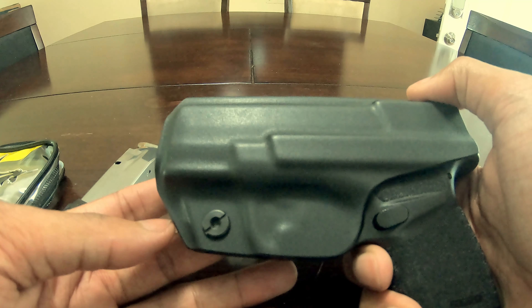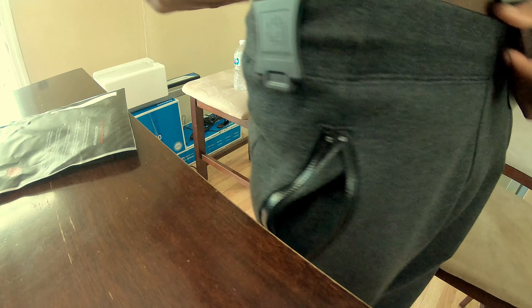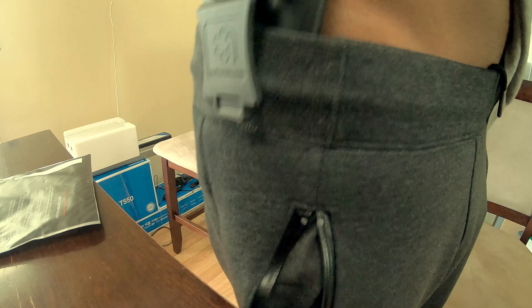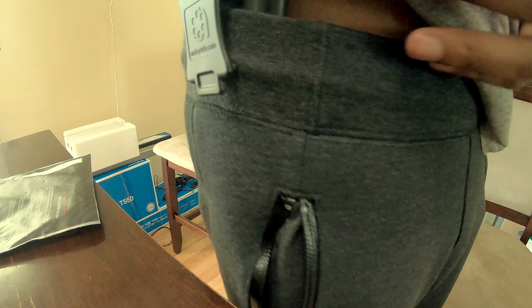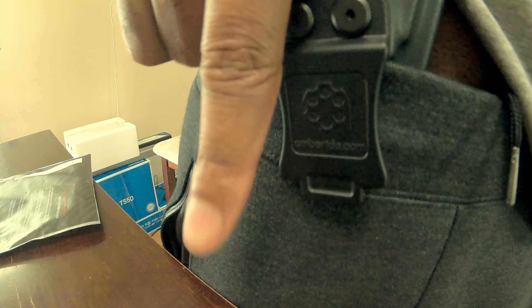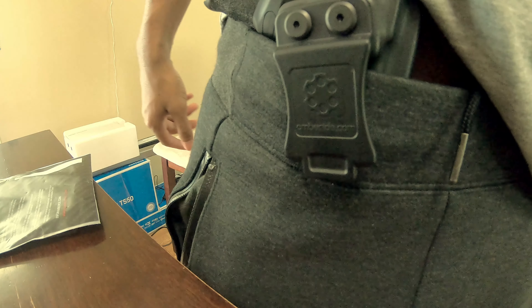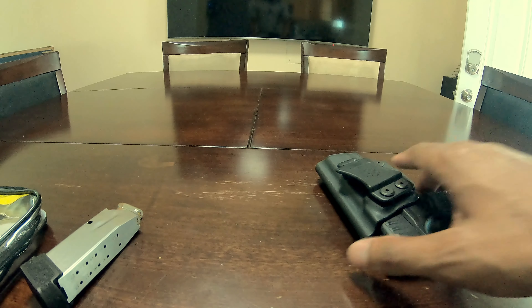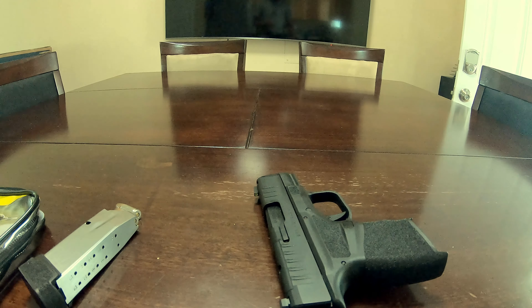The only downfall to this one is I can't put any optics on there, but other than that it's pretty solid. I think this is $26.99 on Amazon. Of course you've got your retention band there — there's a little play when taking it out. I mostly wear appendix carry, so as I said, pretty sturdy inside the waistband.